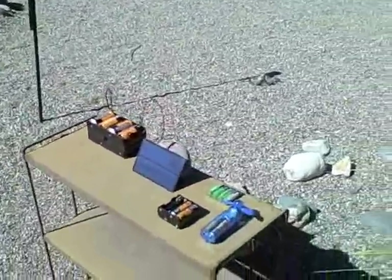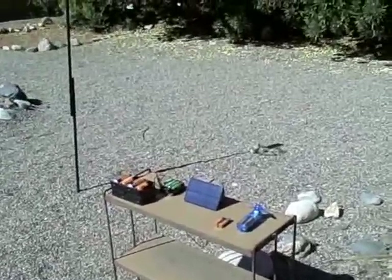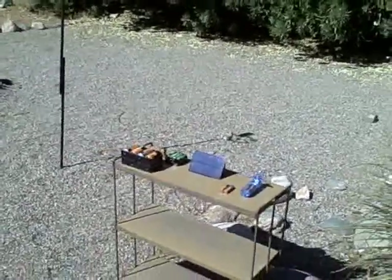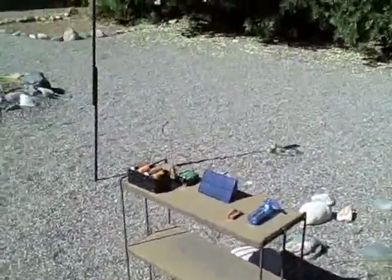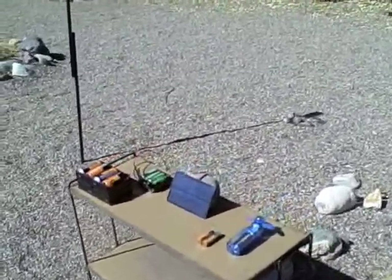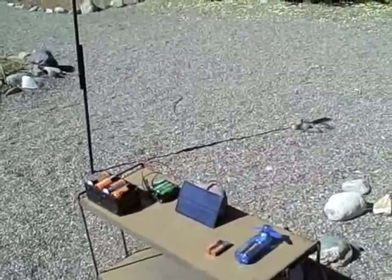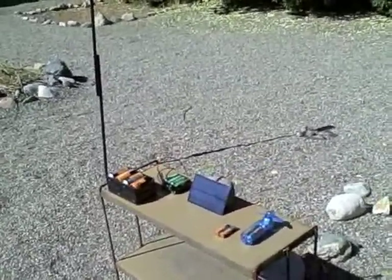Just think of all the things you can run with these little batteries — tons of stuff. So there's your solar battery charger, homemade, very very simple. And in a future video I'm going to show you how to make one of these panels. You can't make the solar cells yourself, but I'll show you how to tab it together and how to take the broken ones and line them up to get the voltage, amperage, and wattage that you want.